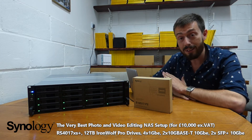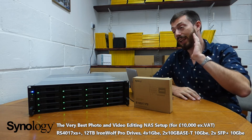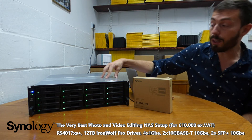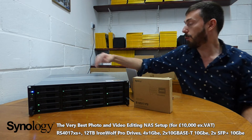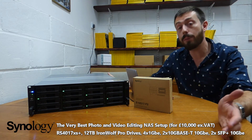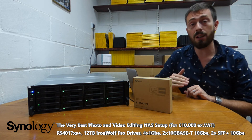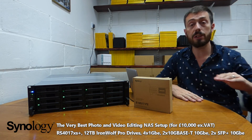For those of you who don't have £10,000 — and honestly, that's a number of you — if you're looking for something cheaper and want to scale down to around five grand, you can go for the RS3617XS. This is a lower version of this unit that lacks onboard 10Gb, but you can add 10Gb cards from Synology.